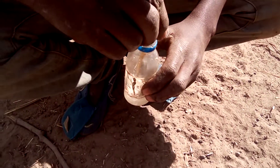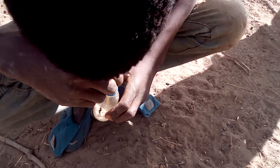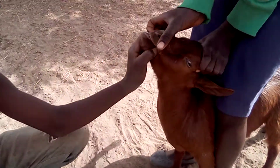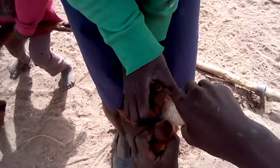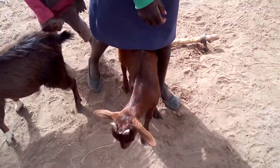You crush a pill — after crushing it, then you come here. You open carefully the mouth, then you pour. You make sure it swallows. Okay, you can let it go.